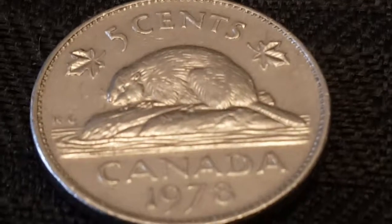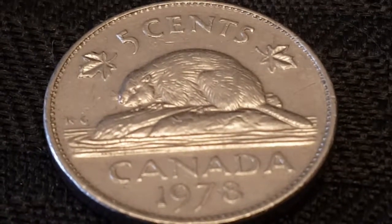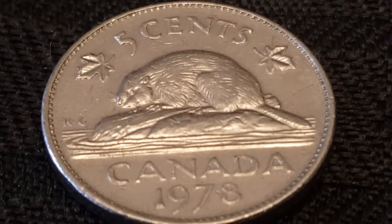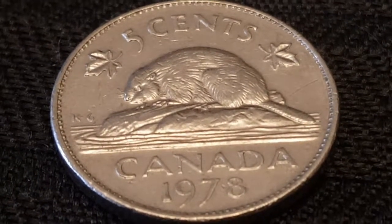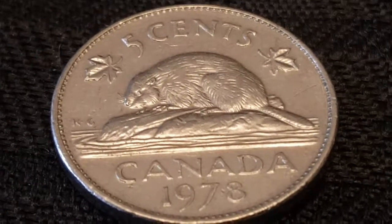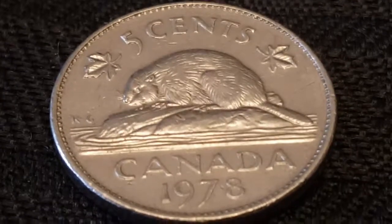Alright, so we have our first Canadian nickel. Fortunately, this one happens to be of the variety that still contains a certain composition of nickel, which is actually technically a precious metal. I believe 1982 was the year they stopped making Canadian nickels out of nickel. So if you come across these coin hunting, I would save anything that is before 1982 if you are interested.